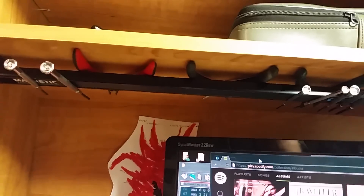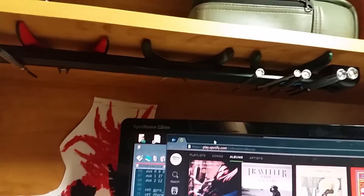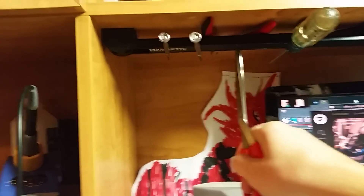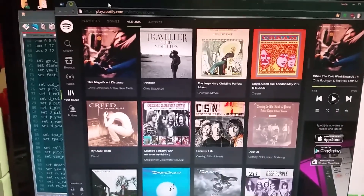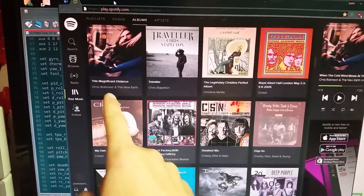Tip number three: magnetic doodad — just stick it up on your workbench. You can stick tools on it when you're working on stuff and just grab them. Pretty sweet.